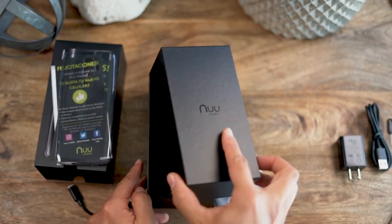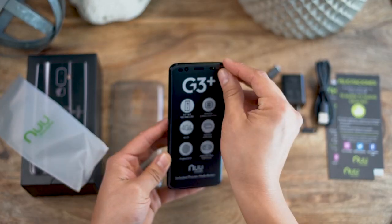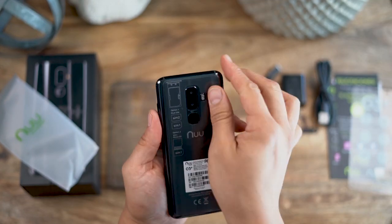The G3 Plus is beautifully designed and powerful with its high powered ultra thin battery. It can run longer than a day on just one charge.